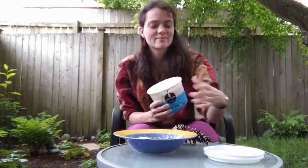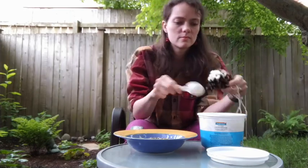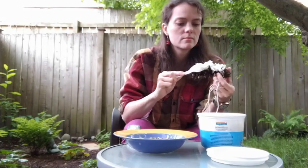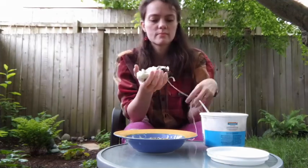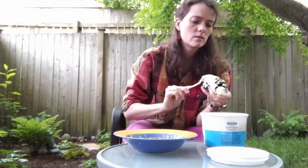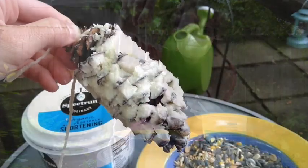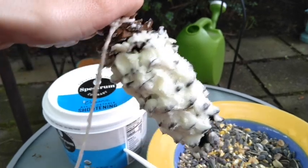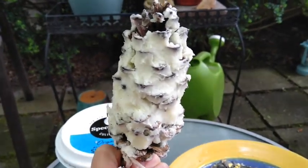The next thing you're going to do is cover your pine cone with shortening. Once you cover your pinecone with the vegetable shortening — I really worked it in, I used my hands a little bit too to make sure I could get in all the nooks and crannies. But once you have all your shortening covering your pinecone, you can dunk it in the birdseed.